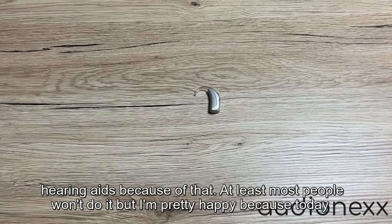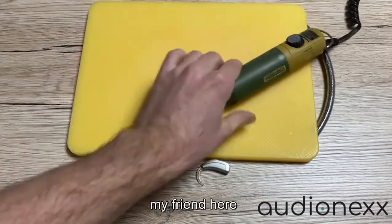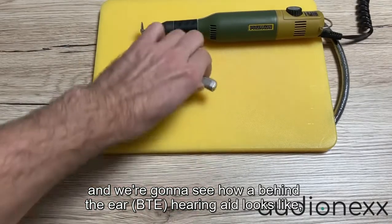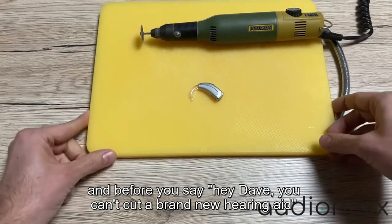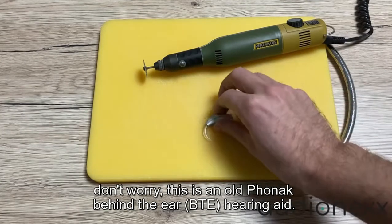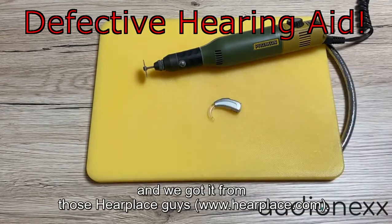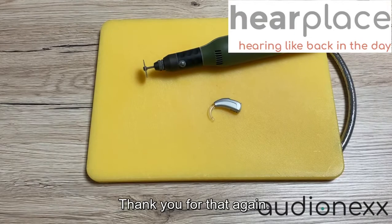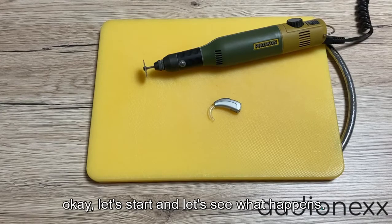Everybody has these days, but hearing aids are expensive so nobody smashes theirs. I'm pretty happy because today we'll have some cutting-edge action. I brought my friend here and we're going to see how a behind-the-ear hearing aid looks on the inside. This is an old Phonak behind-the-ear hearing aid — it's not working anymore, and we got it from the hearplease guys. Thank you for that. Let's start and see what happens.